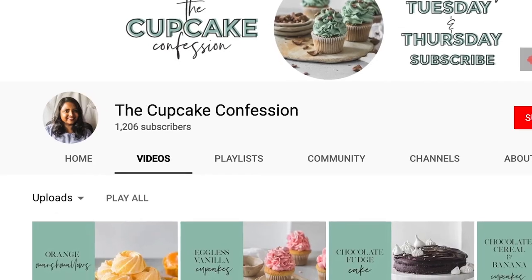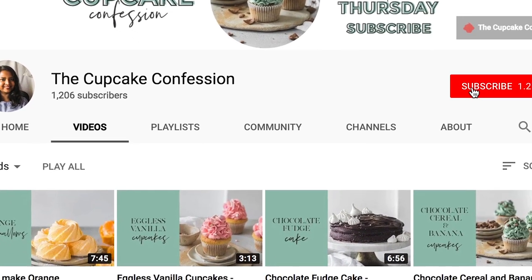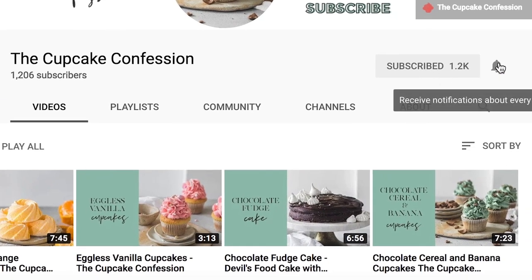Hi guys, I'm Samina and welcome to The Cupcake Confession where I show you how you can learn to make amazing decadent desserts and sweet treats. If this is something that you enjoy then don't forget to subscribe to my channel and also don't forget to ding this little bell button — that way you will be notified every time I post a new recipe.